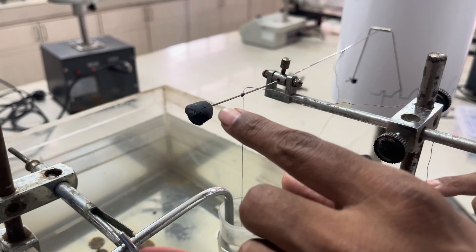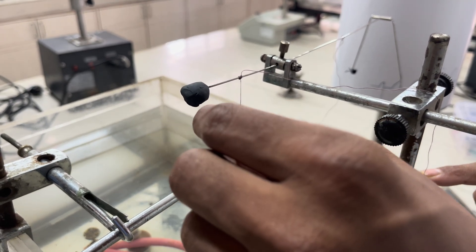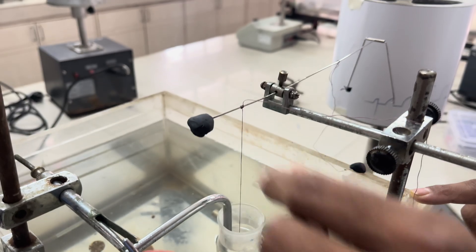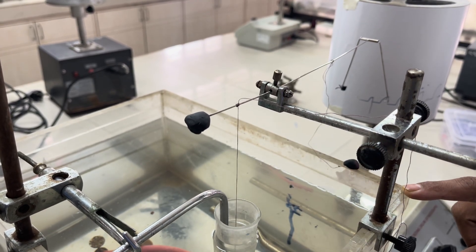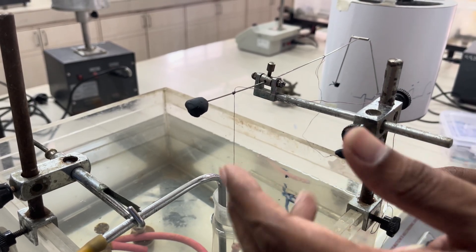For balancing purposes, you have to use wax. The amount of wax to be applied depends on the type of tissue — whether it is smooth muscle or skeletal muscle.